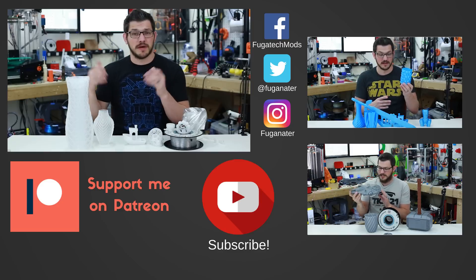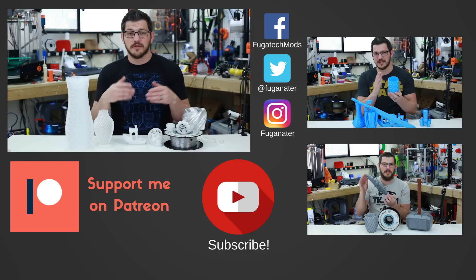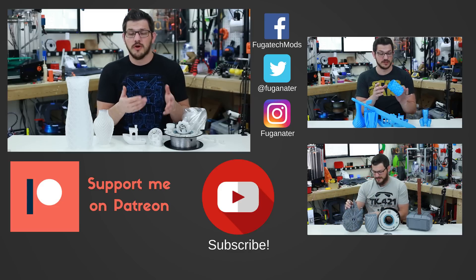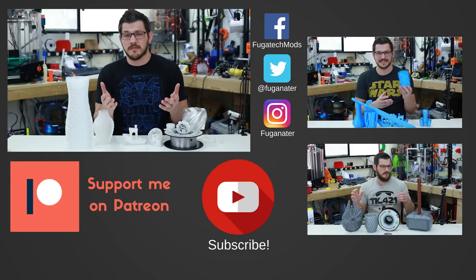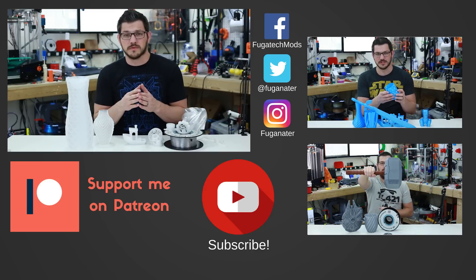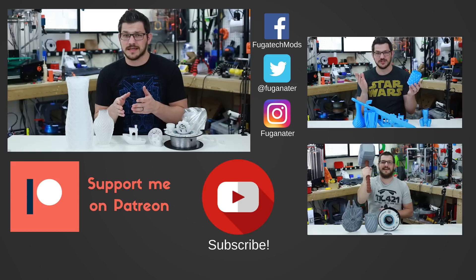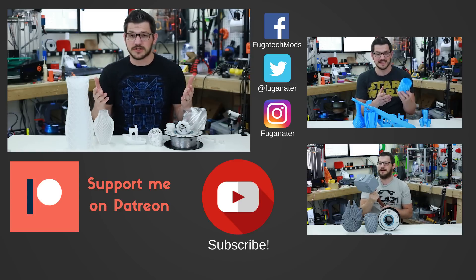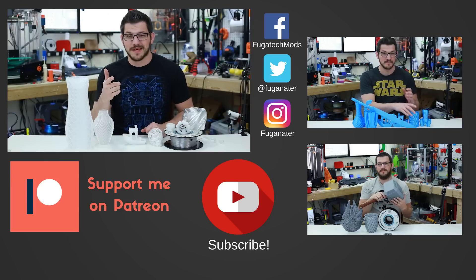If you want to help me out financially, there's a Patreon link, a Buy Me A Coffee, or a Streamlabs tip for one-time donations. If you do your daily shopping on eBay, Amazon, or AliExpress, update your bookmarks with my affiliate links — a little slice of what you buy comes back to help the channel. Thanks so much for watching, and until next time, happy printing.